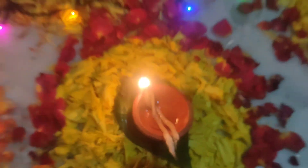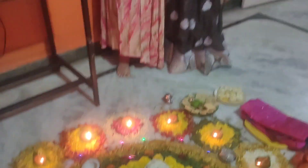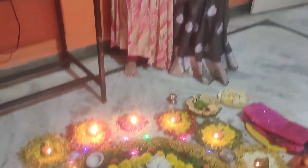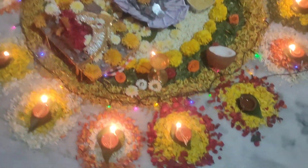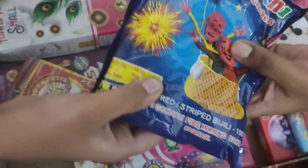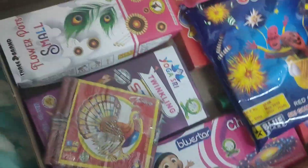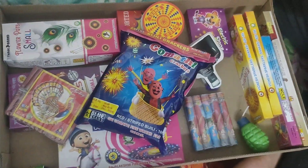It is a very beautiful decoration. It lasts for 3-4 hours.